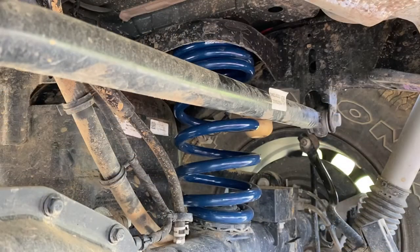Those sway bar mounts are 17 millimeter bolts, and the track bar mount is a 21 millimeter bolt.